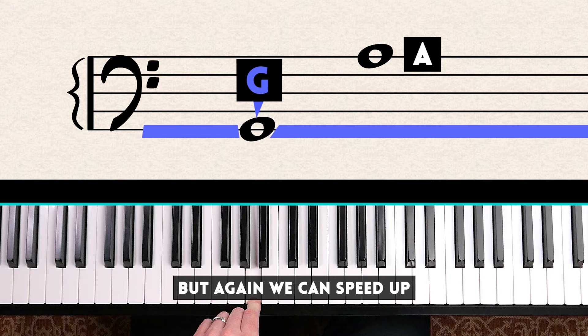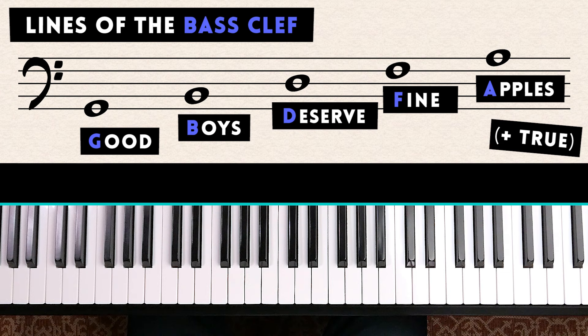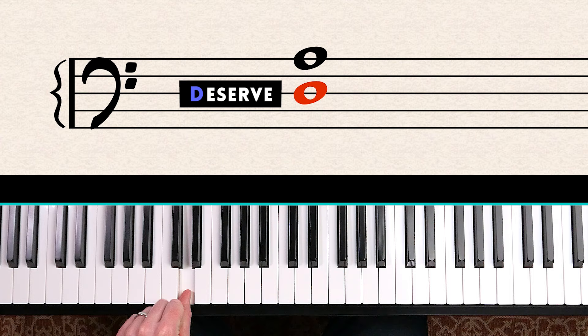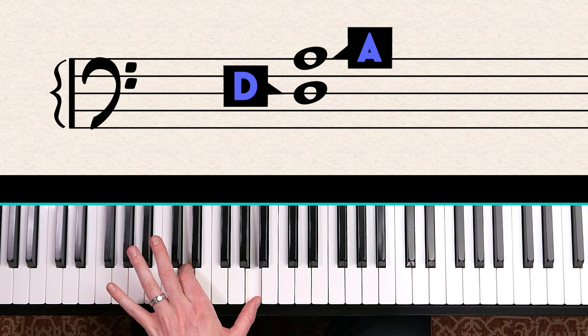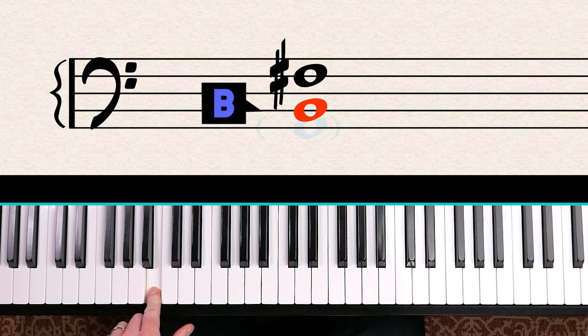We can speed up sight reading with a sentence: Good Boys Deserve Fine Apples — this tells you the lines of the bass clef. For example, can you tell me which two notes these are? Good Boys Deserve — that is D. And Fine Apples is A. So this is D and A. In another example: Good Boys is B, and Deserve Fine is F — and there's a sharp, so we play F sharp.